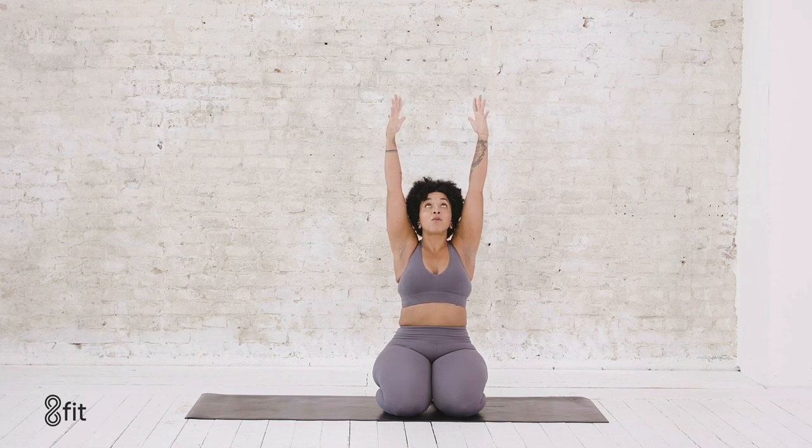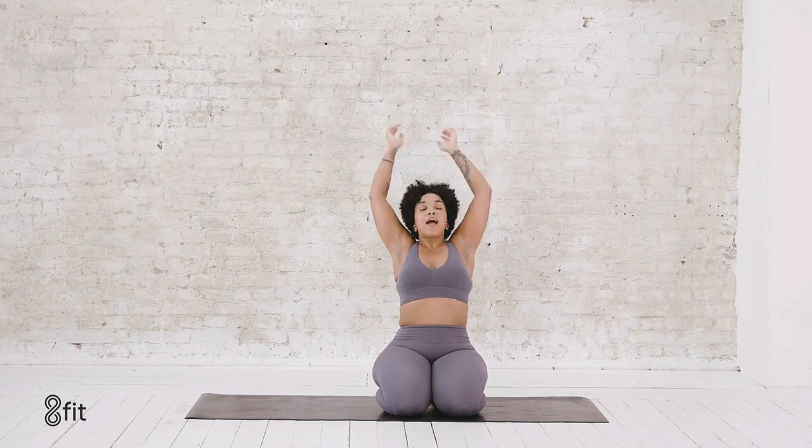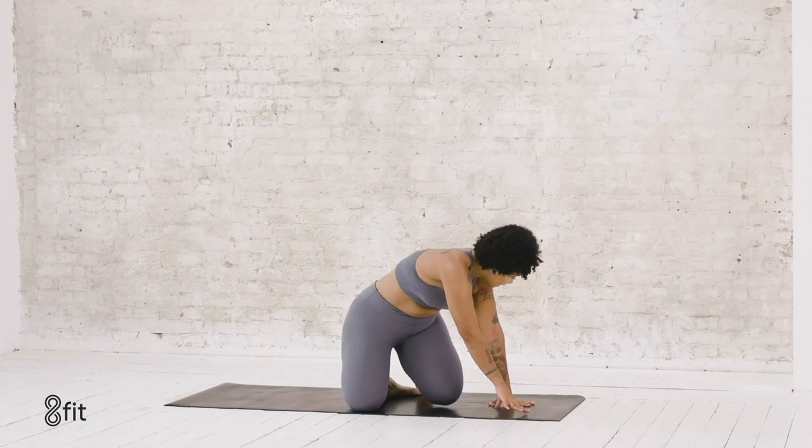Reach both arms up and overhead, look up, and then start to bend back, taking a baby back bend here. Don't dip too far back and don't let your neck go — keeping your throat nice and long. Press your shoulder blades in towards each other to open up the chest. One more inhale, exhale, release both hands to your side.